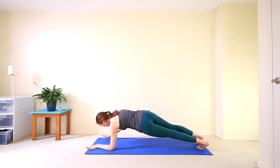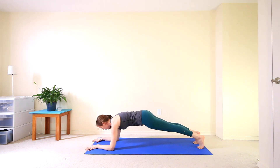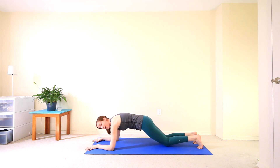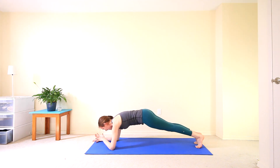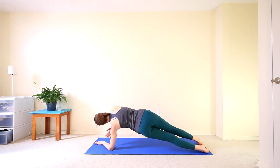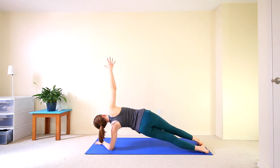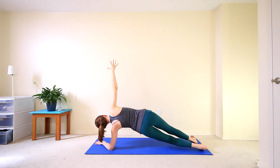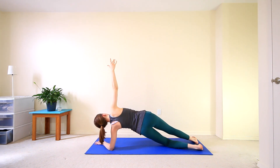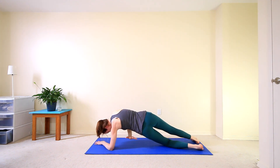We'll come down to our forearms, finding forearm plank here. Option to drop the knees, as always, if you need to. And then we're going to come into a side plank. Bring your left hand towards the right so your forearm is on an angle. Inhale that right arm high to the sky. Option here to have your feet stacked one in front of the other, or maybe drop that bottom knee. From here, inhale to reach up. Exhale, bring that right hand just underneath your left side for a little twist here, working those obliques.